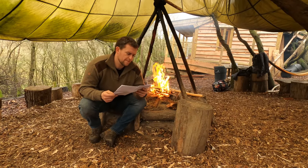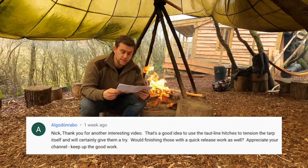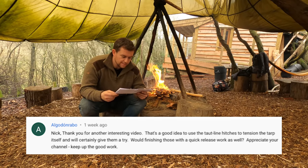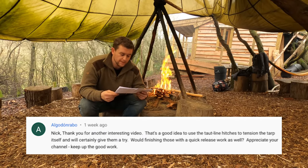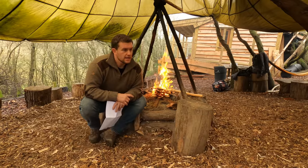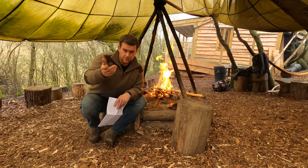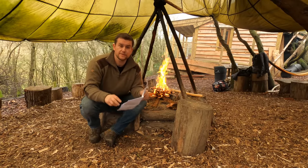Next question from Algodon Ramp Rebo, referring to the knots for tarps video. He asks whether finishing taut line hitches with a quick release would work as well. If you feel you need to get away in a hurry, go ahead and put that simple loop on there as you would when finishing an alpine knot — which you'll see in that tarps knots video.